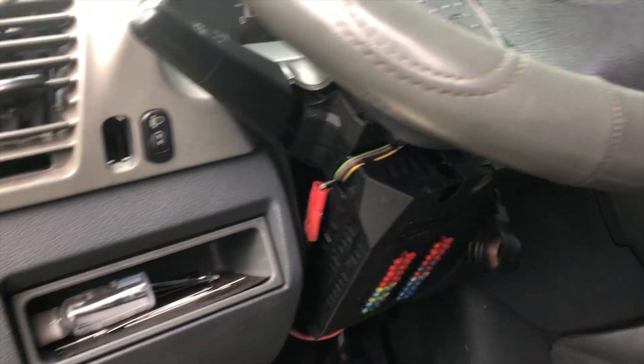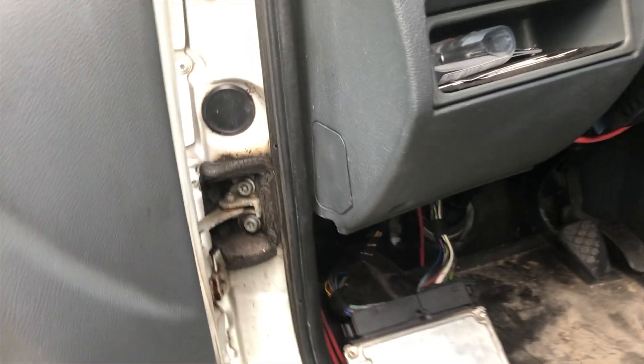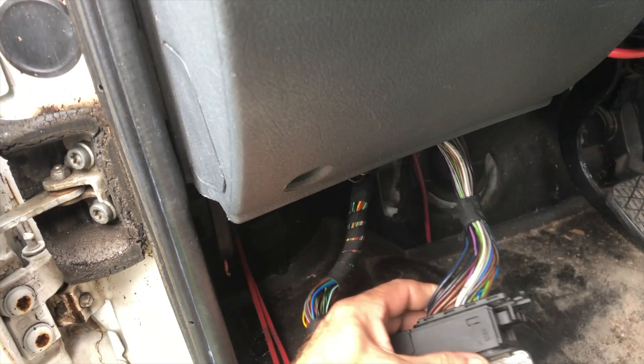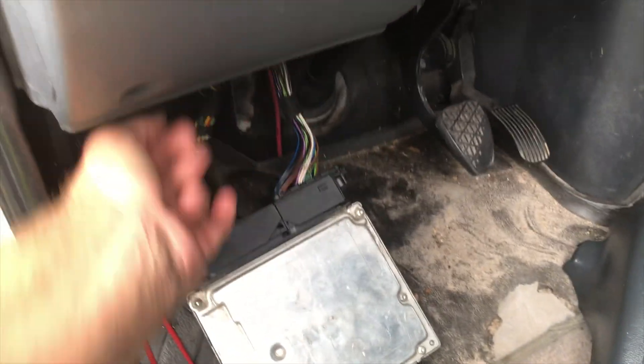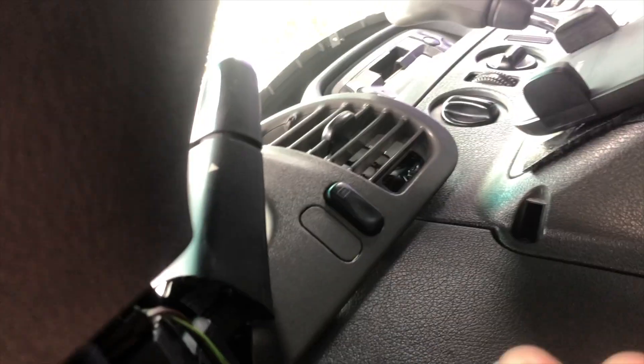We have a whole video on duplicating keys that'll show you more on that. But right now let's get back to testing an ECM. Pull the ECM down and untwist the wires a bit to get it out — we've got a whole separate video on that as well. We're going to take this section down from here with one nut on the bottom, two screws up in here, and that drops away, then this wiggles off.